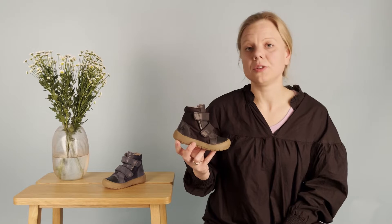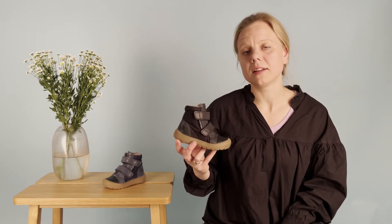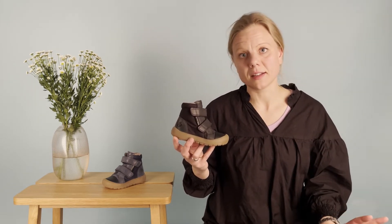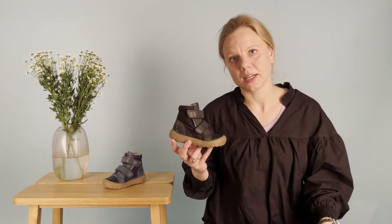Here we have Iggy. Iggy is a new boot model from us, actually created tending to this Iggy, which we already have for a lot of seasons. Iggy is built on a standard fitting, which means that also if you have a more narrow fitting, you can also try the Iggy.